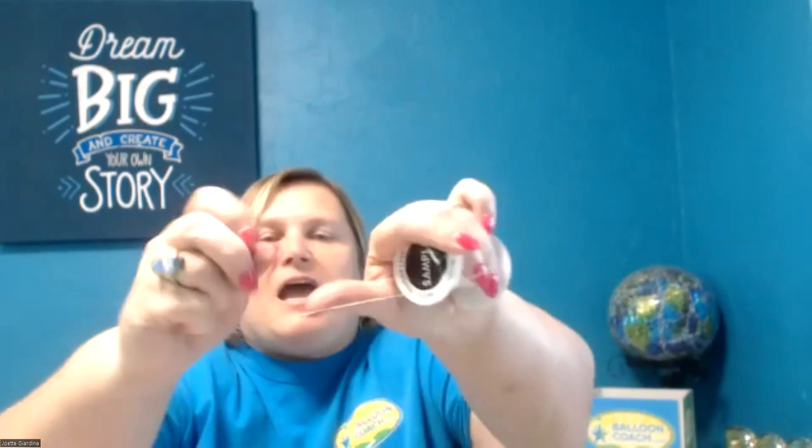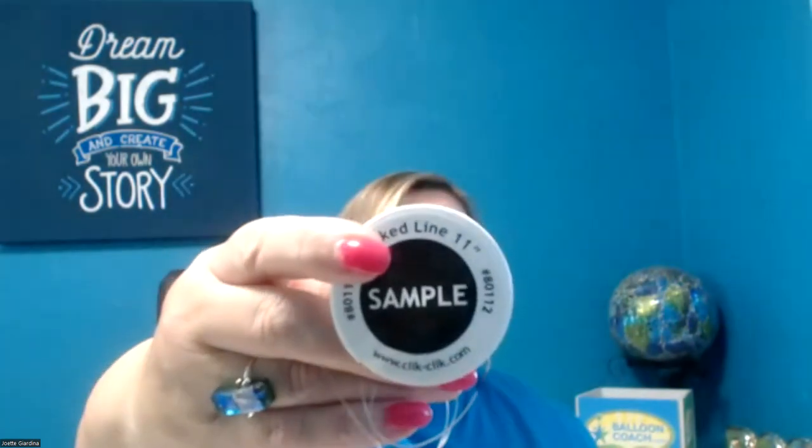They also have what's called marked line. Marked line is for those who work with helium — it allows you to know where to put your 11-inch balloons when doing a string of pearls arch. There are pieces of black marks on the line at exact intervals for spacing 11-inch balloons. They also make one for 16-inch. It's a lifesaver when you don't want to measure things out.